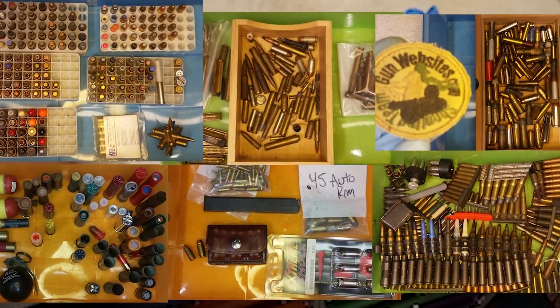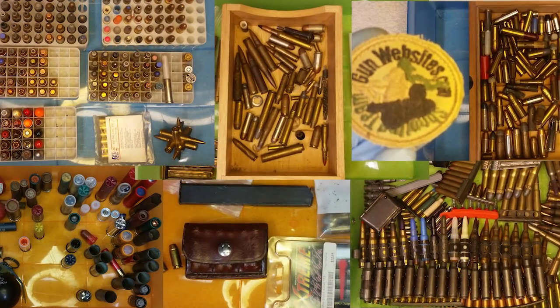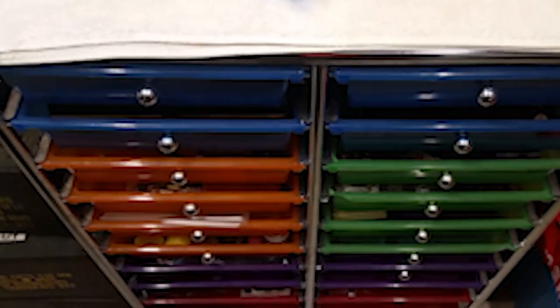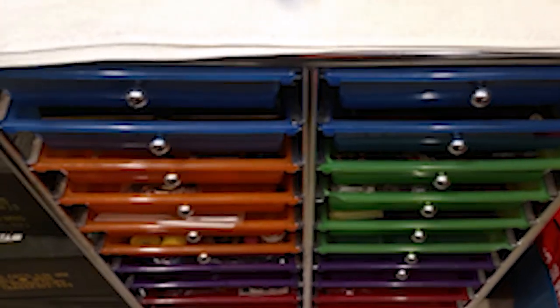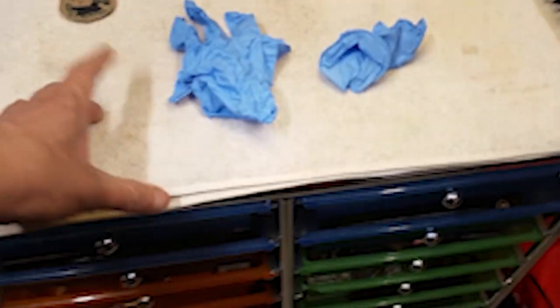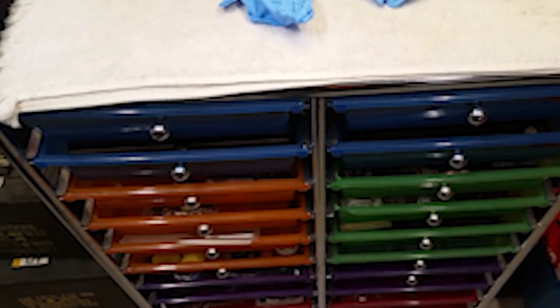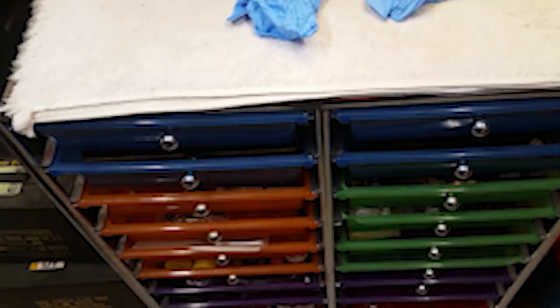The ammo collection used to just sit on top of a cabinet, and it was overflowing. I was going on the road and collecting, going to gun shows and stuff, and I would bring stuff home and throw it on the pile. So what I did, since the pile was overflowing, is put the pile into these drawers. And what we're going to do in this series of videos is explore the drawers. Let's get to it.